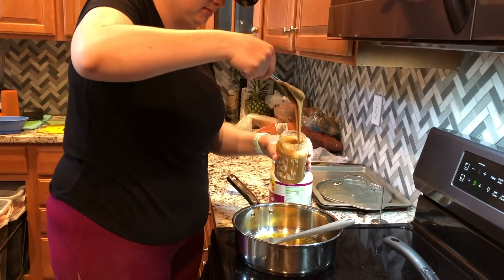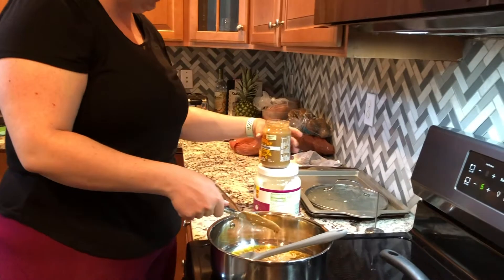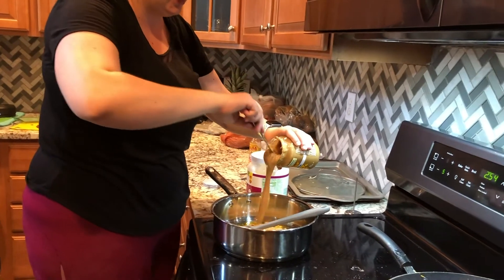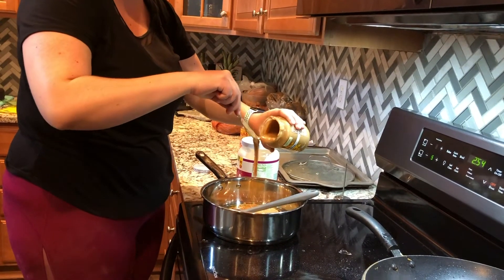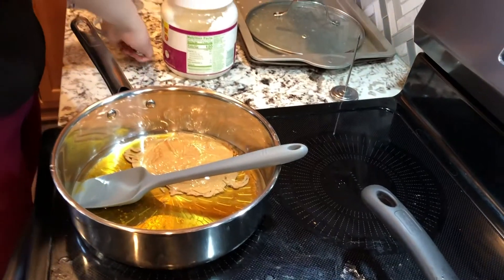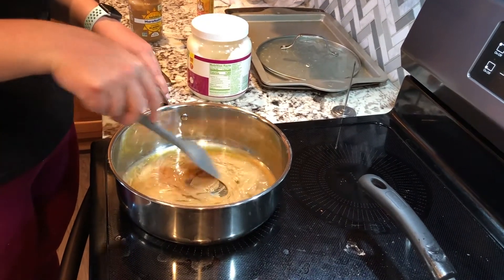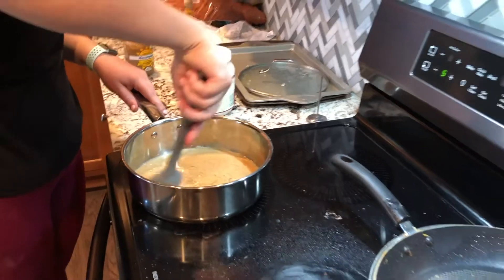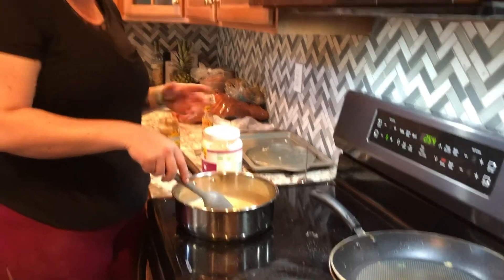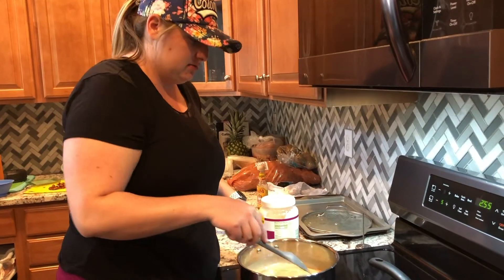I usually make my own almond butter, but we got this really creamy maranatha. It's pretty creamy and not chunky at all, so it's a good texture for granola bars. It's going to get kind of weird until the almond butter warms up. Feel free to substitute with whatever nut butter you like — cashew butter, peanut butter, hazelnut butter — whatever you like really works.